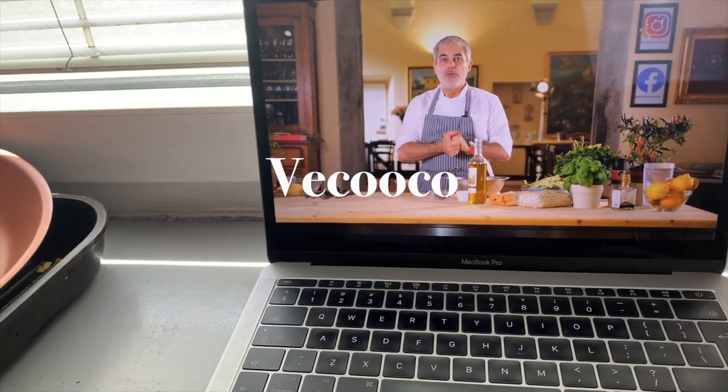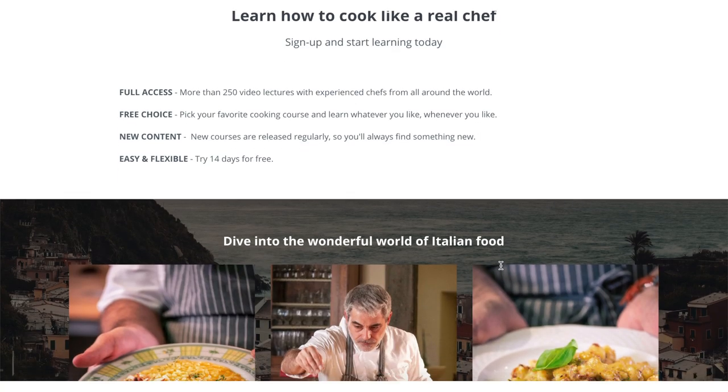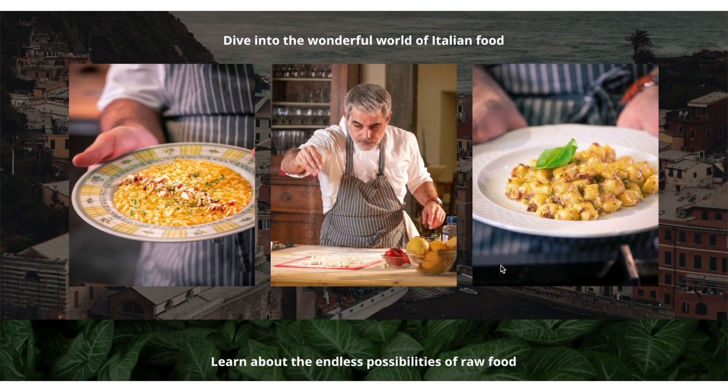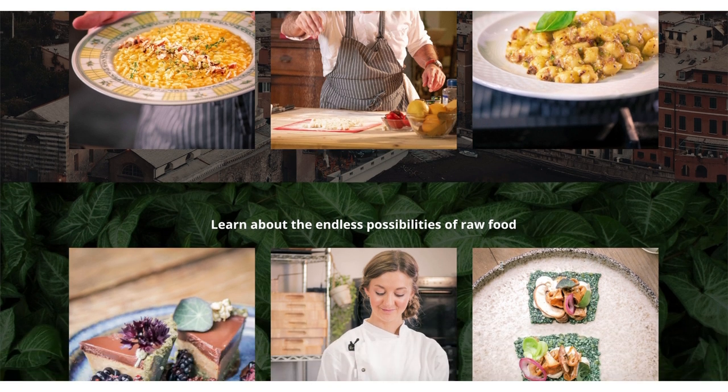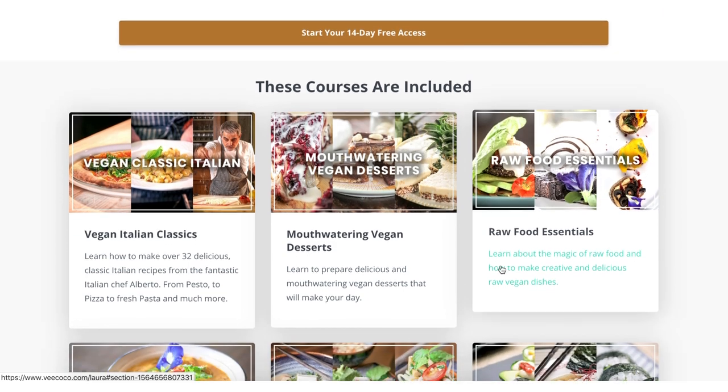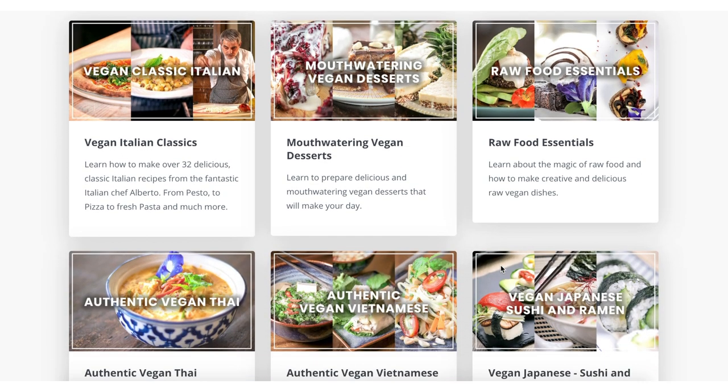Panna cotta! And to give you some more information, I'm going to be cooking with Vicoco. If you don't know what Vicoco is, it's the first online vegan cooking school and they have courses on how to cook traditional dishes from many different countries — the Thai cuisine course, the Vietnamese cuisine course, and the Italian cuisine course, which is what I'm doing today. The recipes are made by a Tuscan chef.